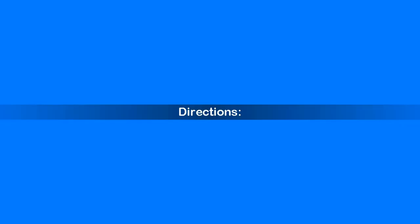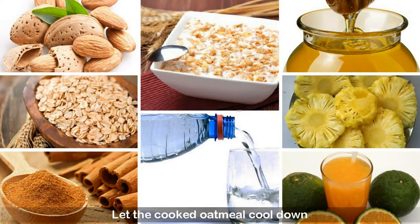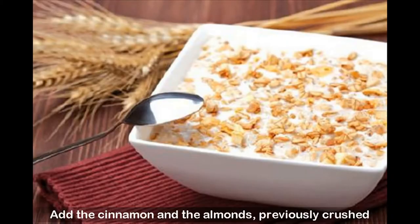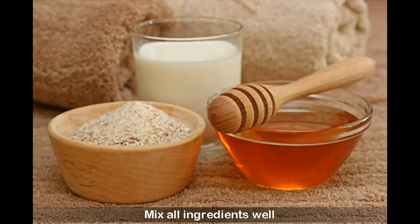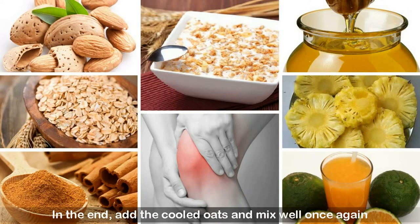Directions: Put the oatmeal in a pot of hot water and stir until it is well cooked. Let the cooked oatmeal cool down. Combine the orange juice and the pineapple juice. Add the cinnamon and the almonds, previously crushed. Add the honey to the mixture. Mix all ingredients well. In the end, add the cooled oats and mix well once again.